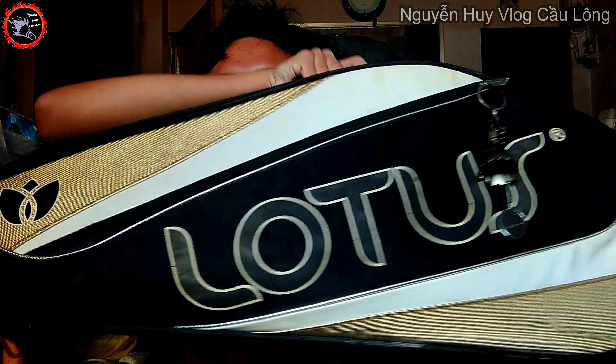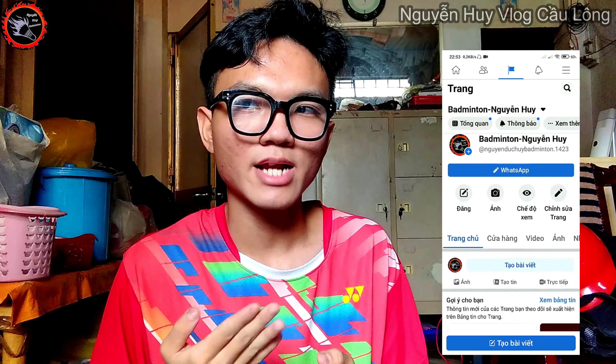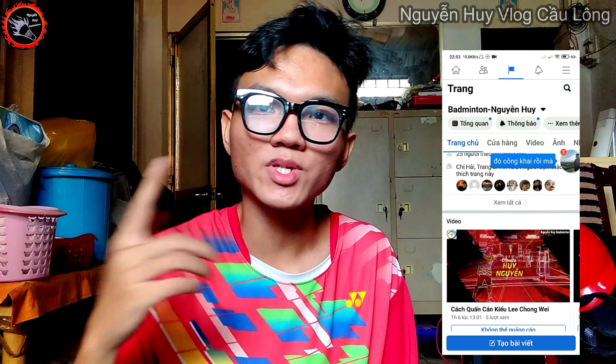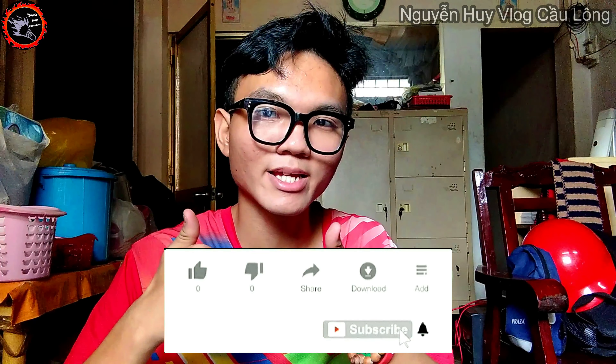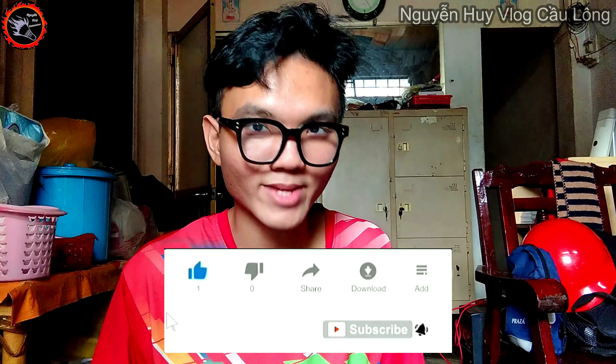Xin chào mọi người! Tối nay mình có một cái túi khá là bự nè, mọi người thấy không? Khá là bự nha. Đây là một cái túi vừa đem đi thi đấu được, vừa đem đi giao lưu, còn lâu phong trào được. Trước khi xem video này, mọi người đừng quên để lại 1 like. Nếu thích video này, hãy đăng ký kênh, nhấn nút chuông để nhận thông báo khi có video mới nhất từ Nguyễn Huy Vlog nha.